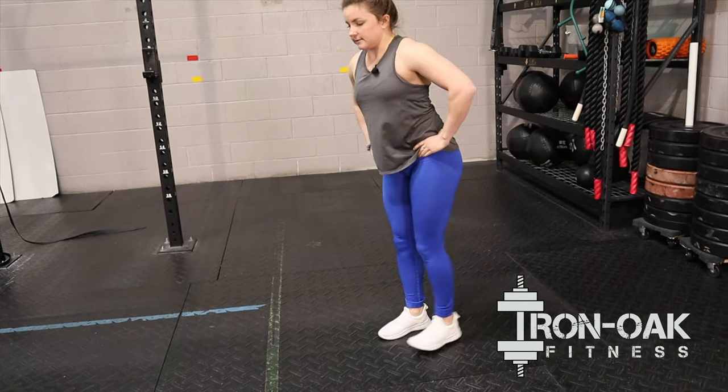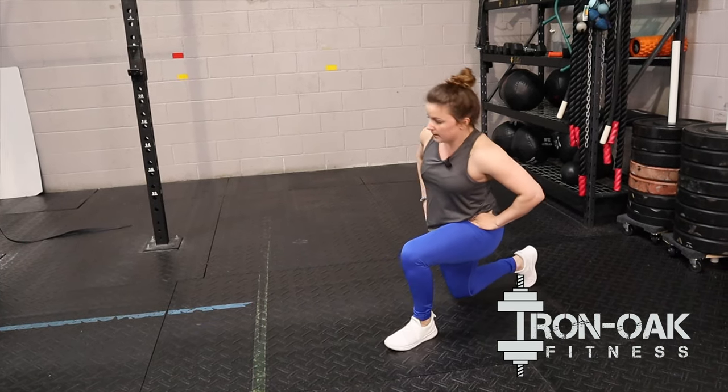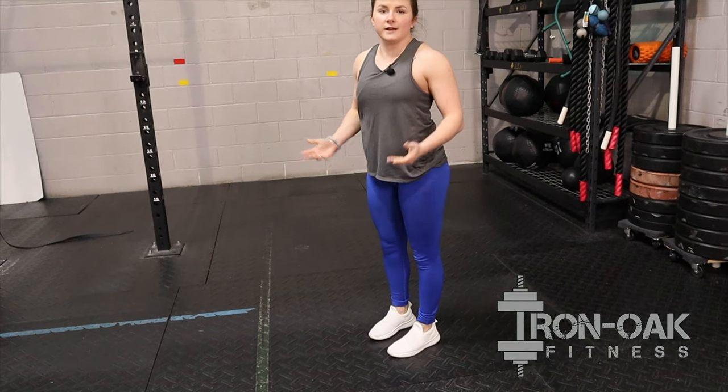If you guys need to stop in between, instead of just going right back into it, stop in between and then go down — that's perfectly fine as well.